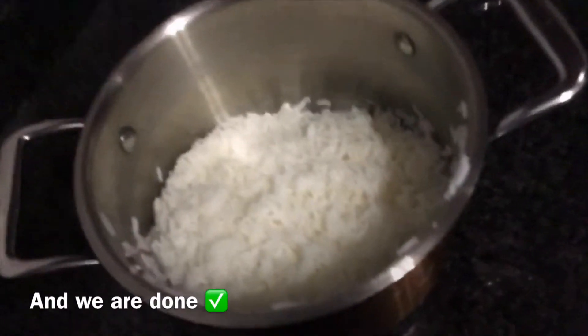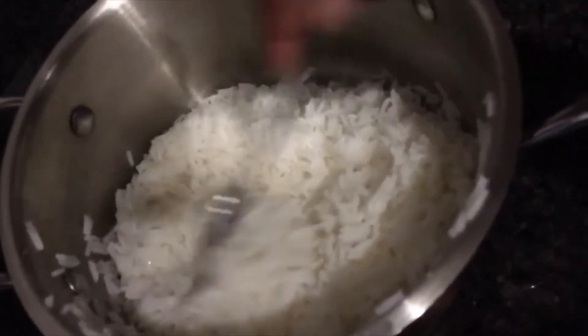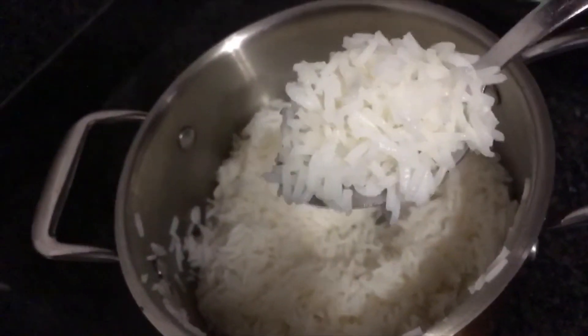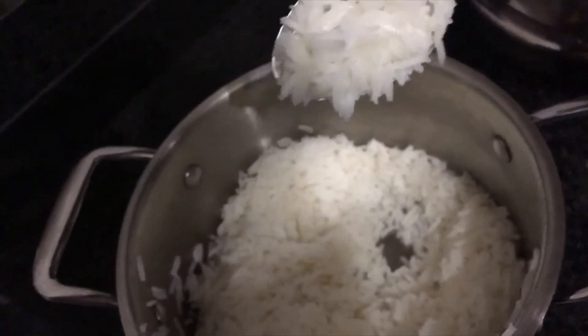As you can see, the rice is nice and white and so fluffy — this is how it's supposed to be, not sticky. This is exactly how it should look. So that's it for the video, I hope this was helpful. Please don't forget to subscribe, and I'll see you in my next one — bye!